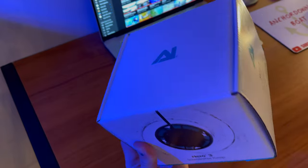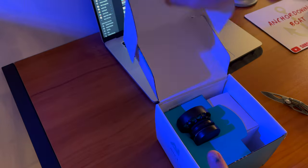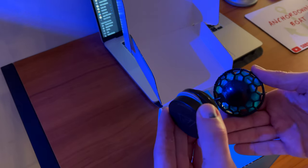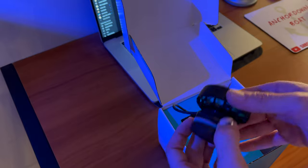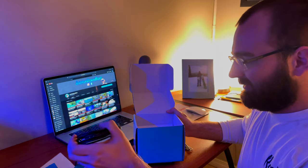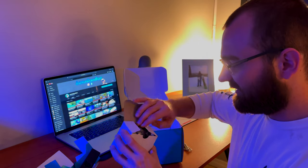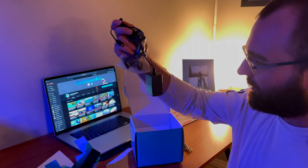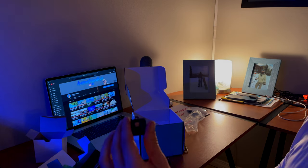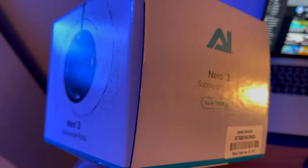Opening up the pump to set it up in the tank now. It's magnetic — this piece goes on the outside and this goes on the inside of the tank. It comes with a bunch of different power adapters, but since we're in America this is the one we need. This pump is actually made by the same company, AI — Aqua Illumination.